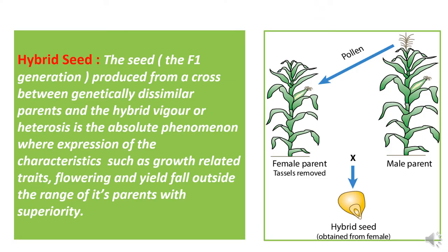Now we will study what is hybrid seed and how it is produced in maize hybrid seed production. Hybrid seed is the F1 generation seed produced from a cross between genetically dissimilar parents. Hybrid vigor or heterosis is the phenomenon where expression of characteristics such as growth-related traits, flowering, and yield fall outside the range of either parent, with superiority.